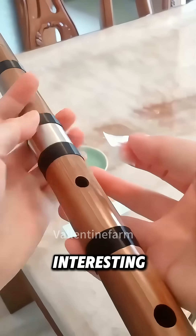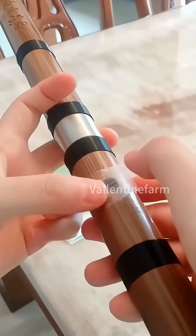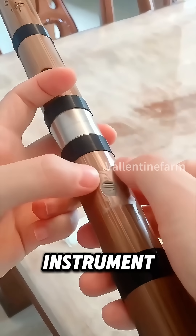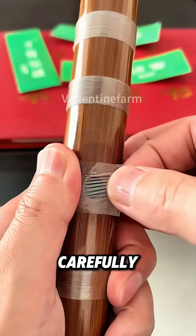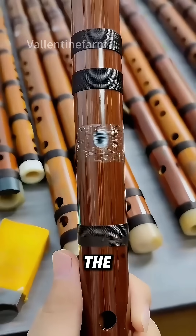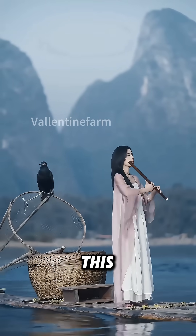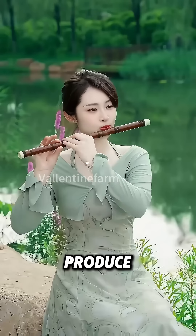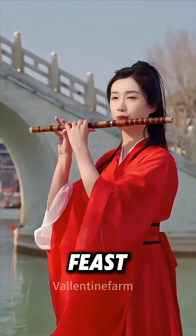What's more interesting is that this layer of bamboo membrane is the key to the sound production of our traditional musical instrument, the bamboo flute. When making a bamboo flute, people will carefully stick this layer of bamboo membrane on the second hole at the left end of the flute. When someone plays the flute, the airflow will make this layer of flute membrane produce a clear and pleasant sound, bringing people a fascinating auditory feast.